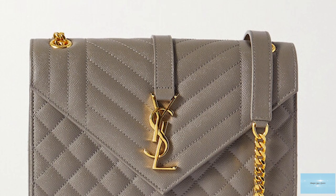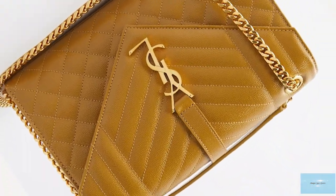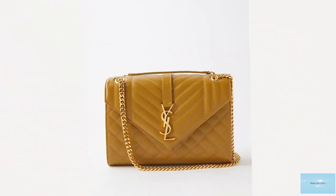The Saint Laurent Envelope Bag is also a great everyday bag for work and travel, taking you from the boardroom to the bar and adding an extra special appeal to any outfit.